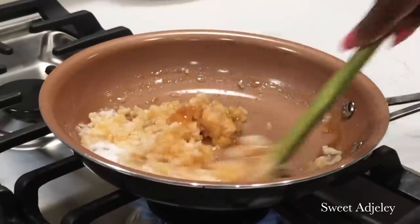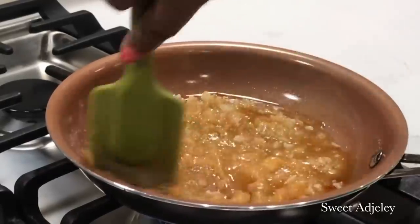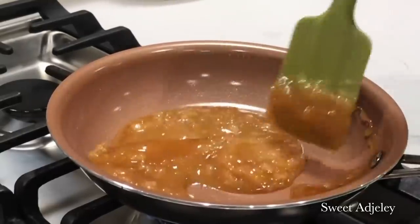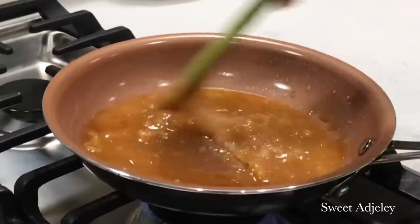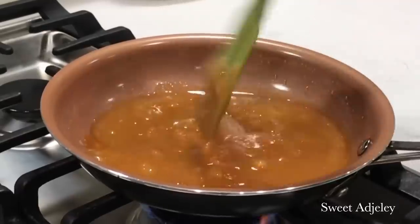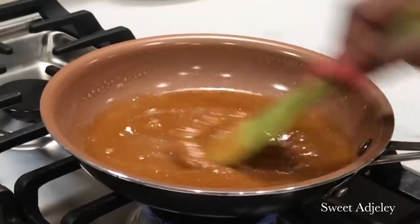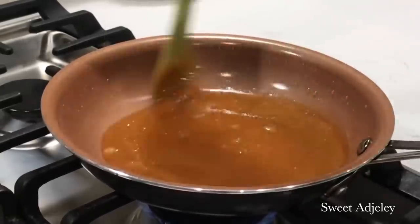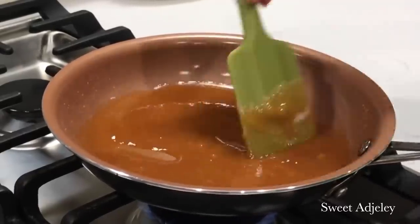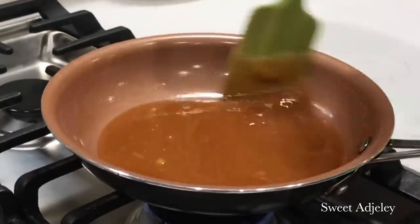I just want to give a big shout out to my Sweet Team for giving me so many beautiful names for this snack, including kube cake, coconut cake, cocada, dolce de coco, sugar cake, congata, coconut drops, and bukayo. Thank you all so much — I just love it when I learn new names for the same exact snack. I really appreciate you all!